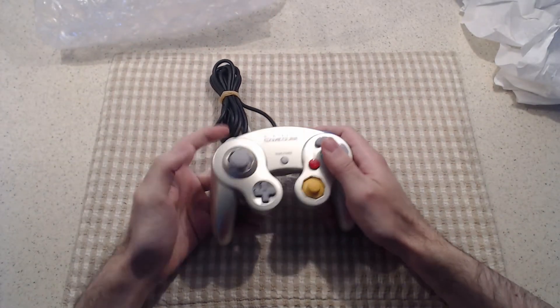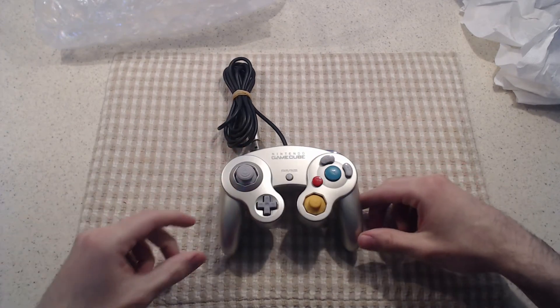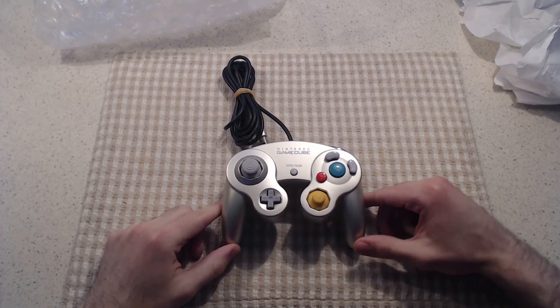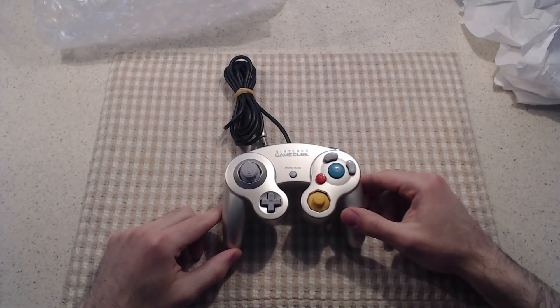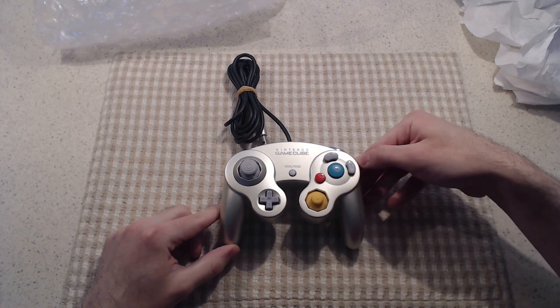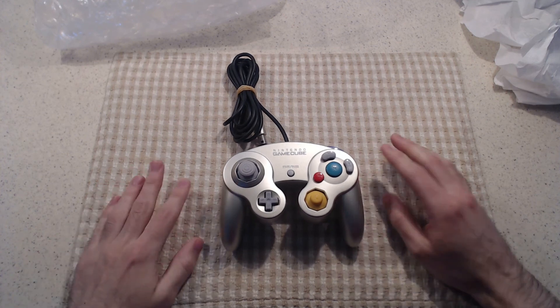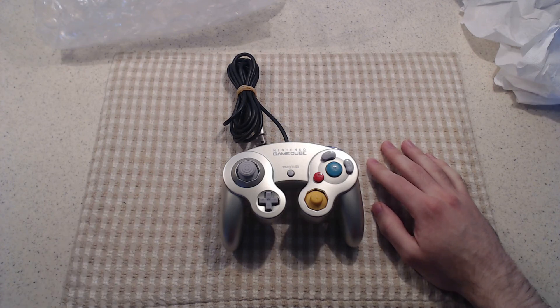That's going to about do it for this video. I have one more GameCube controller unboxing planned whenever I get that. I hope you guys enjoy this kind of video. This week we're also going to be having another tech video — I have a couple planned, not sure exactly which one will be featured. Stay tuned to this channel if you want to check that out. Let me know what you guys think of this format in the comments. Thank you guys for watching — always feel free to like, share, and subscribe. It really helps out the channel. Thank you for watching.